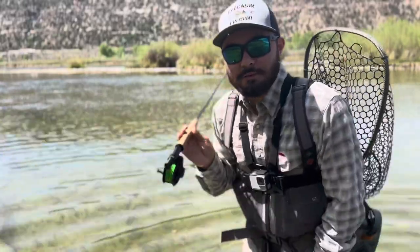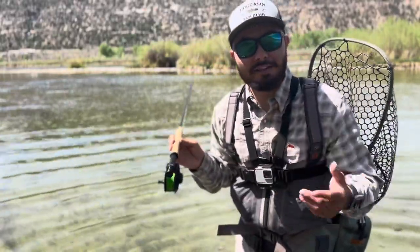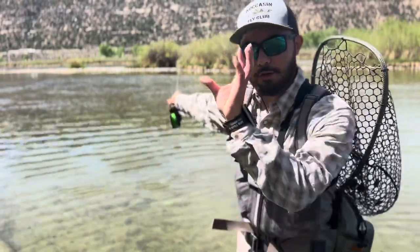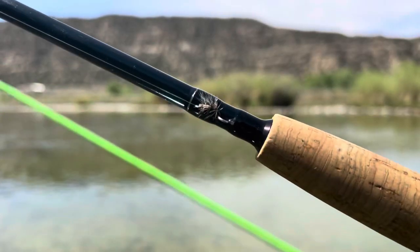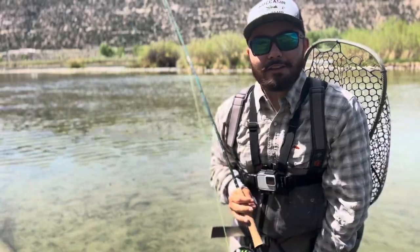Today's my day off and I'm taking you guys fishing, so let's get after it. I'm seeing some good surface action — it's probably around 11 o'clock, not super early in the morning. Right around in there I'm seeing a few mouths come up. I'm not seeing backs, I'm seeing mouths come up. So we're going to start our day off with a little Griffith's Gnat and see if we can put a few fish in the net.